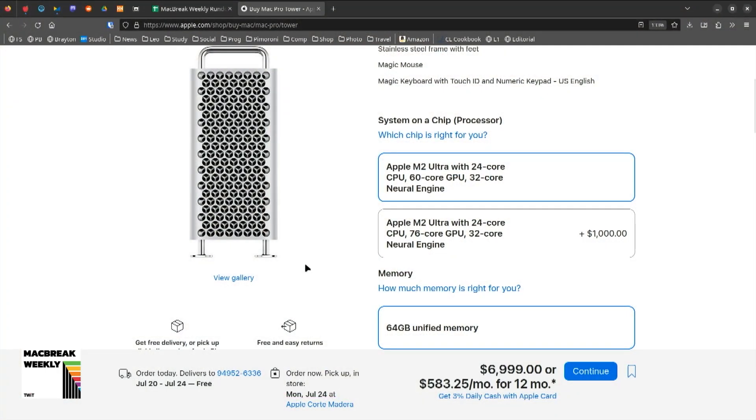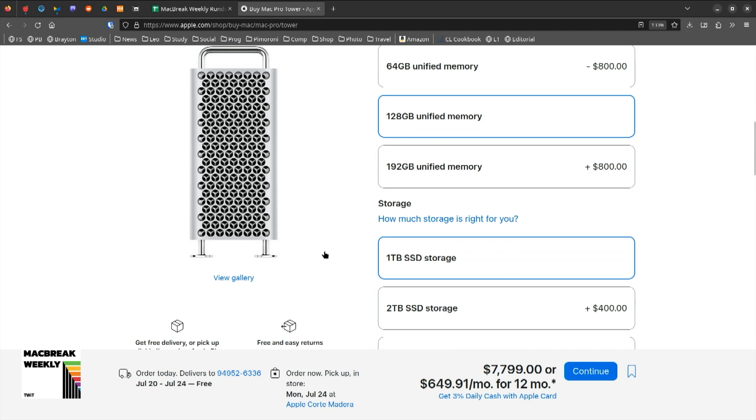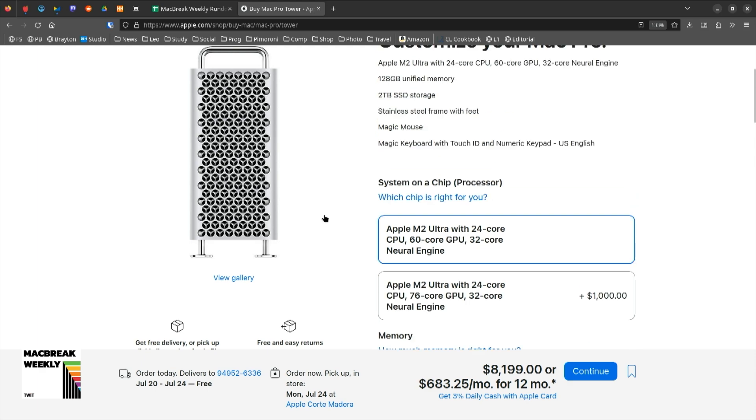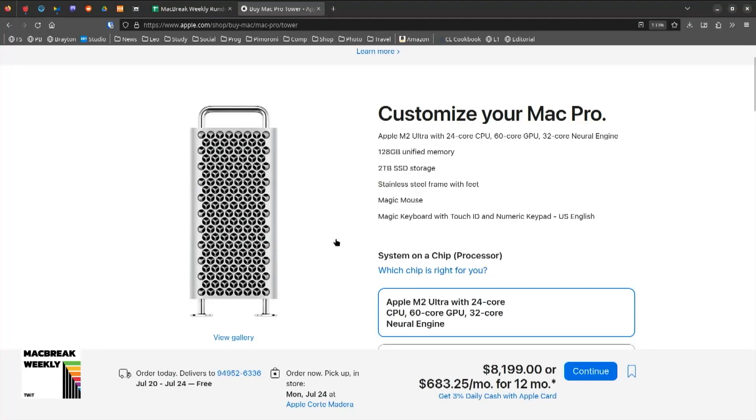Did you get the 76-core GPU for $1,000 more, or did you settle for 60 cores? I settled for 60. Are you doing color with this thing? Oh yes. I'm doing Photoshop, Final Cut Pro, DaVinci Resolve, all the bits and pieces. I'm specced out — in the U.S. that would be $8,199.